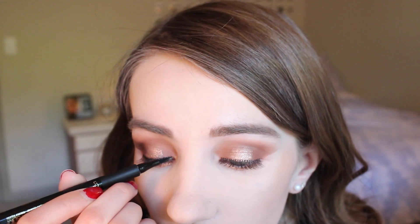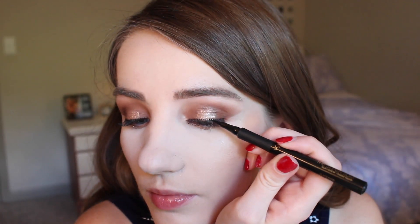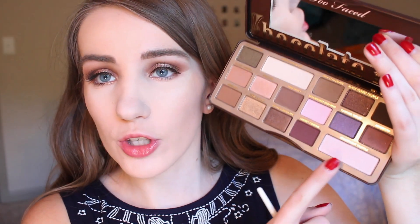Next I'm going to apply some falsies off camera — I'll be using the Ardell Natural 110s. With my lashes on, I'm applying some liquid eyeliner to blend my real lashes with the fake ones so you can't see the band. Then I'm going in with my Maybelline Lash Sensational Mascara to make sure everything is blended together. Now I'm adding an inner corner highlight using my Too Faced Chocolate Bar Palette in the shade Champagne Truffle, applying that onto my inner corner and brow bone.